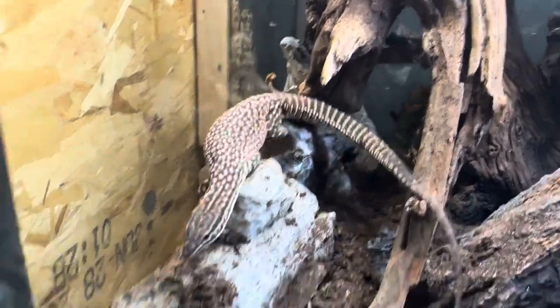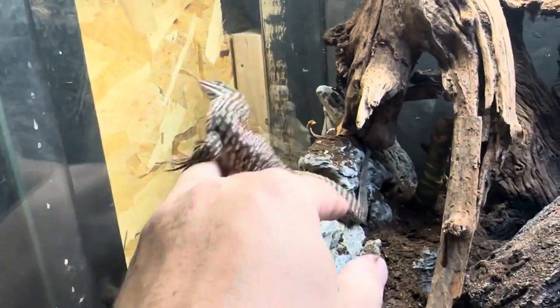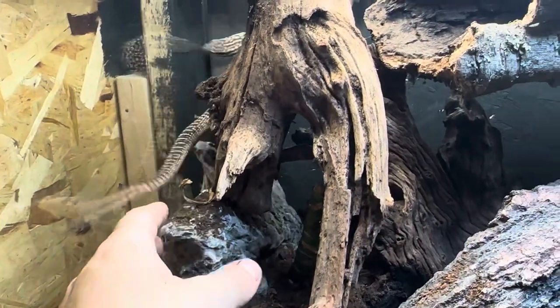She's trying to climb the glass — like I said, she's special.